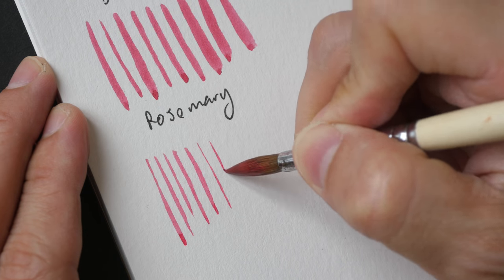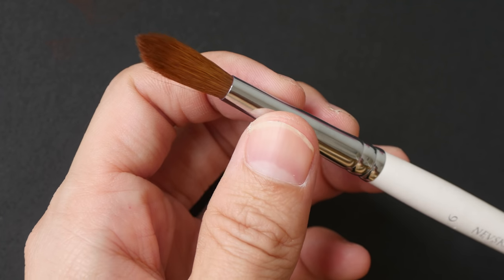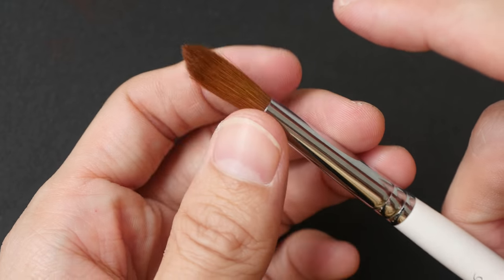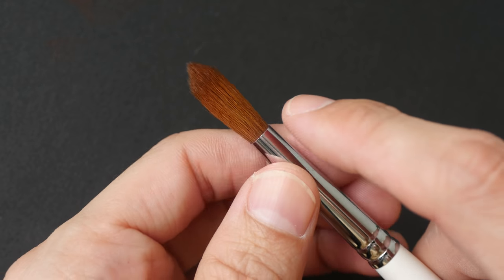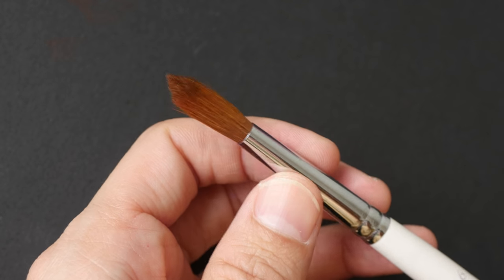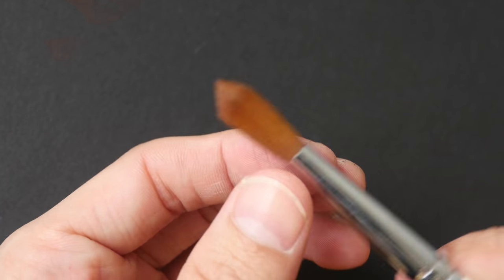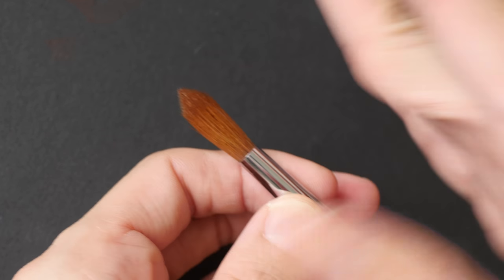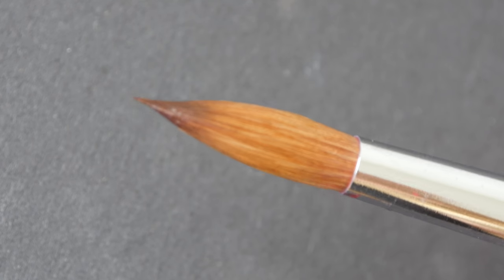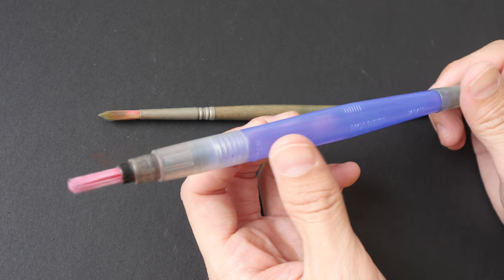Looking at this brush reminds me of a viewer question about whether it's okay for brush hair to flare out when dry. It's actually quite normal — some brushes dry with a sharp point but some spread out. Once you wet the brush it should go back to a point, and that's all that matters.